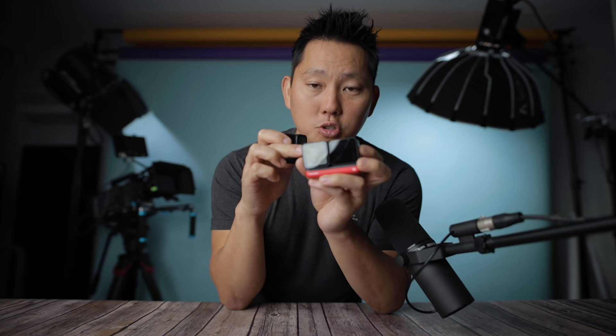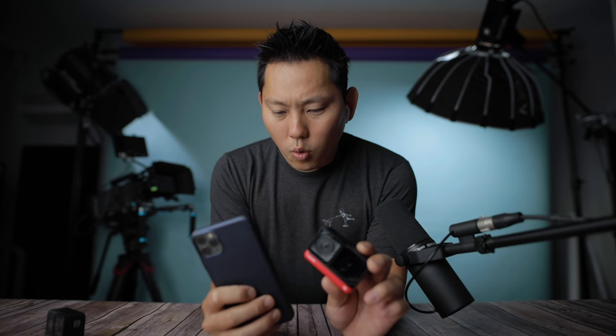One exciting upcoming firmware feature is connecting to Bluetooth devices like AirPods, so you could record audio wirelessly into the camera. I tested recording a voice memo through AirPods to see if the mic quality is acceptable. Unfortunately the audio from AirPods didn't sound any good. There are probably higher quality wireless microphones that would work better with this setup.